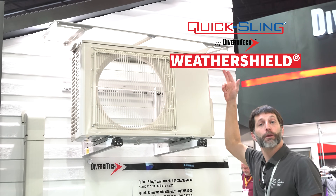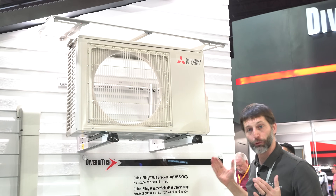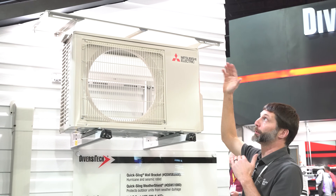Here you have your Quicksling weather shield, which will protect a mini split unit if you have an odd roof line. If you have hail or snow or something like that, it's going to be there to protect the system.